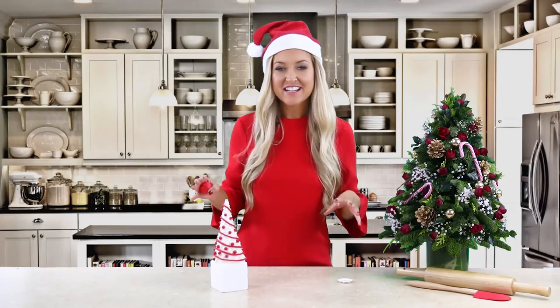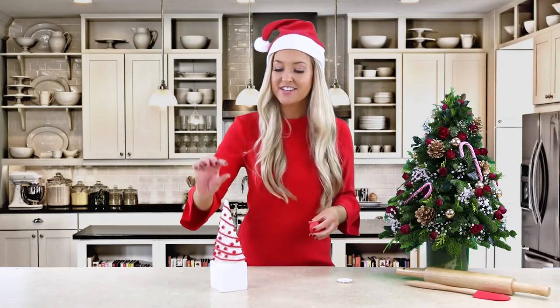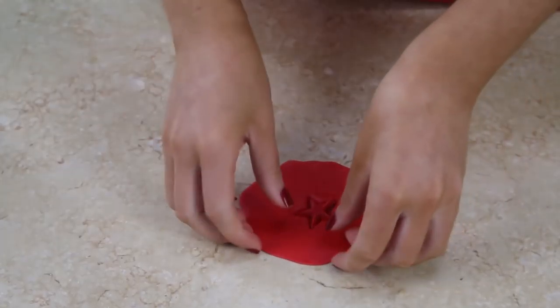Now we can start adding our baubles - take your balls and fill in the areas of white. We have finished decorating our tree with our tinsel and ornaments, and now we're going to add the final touch of a star on the top. You can do this with either a simple star cutter or cut it with a knife.